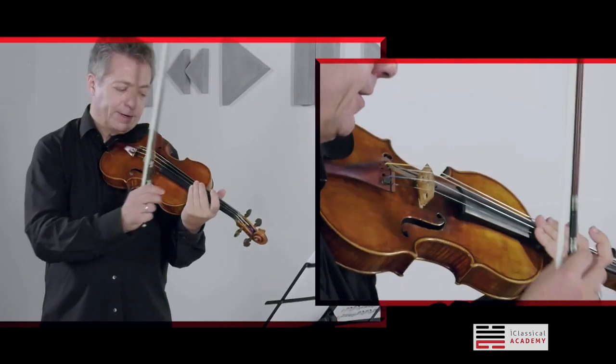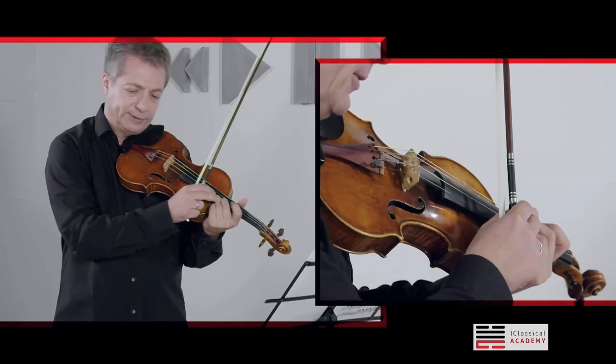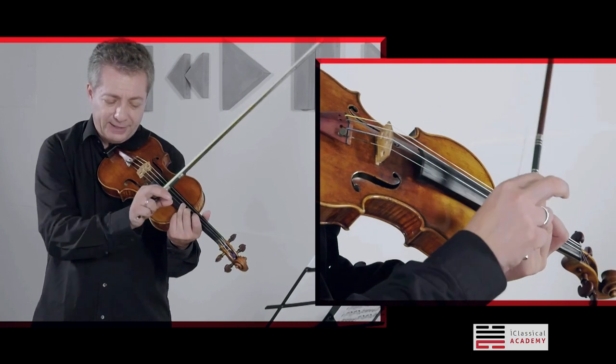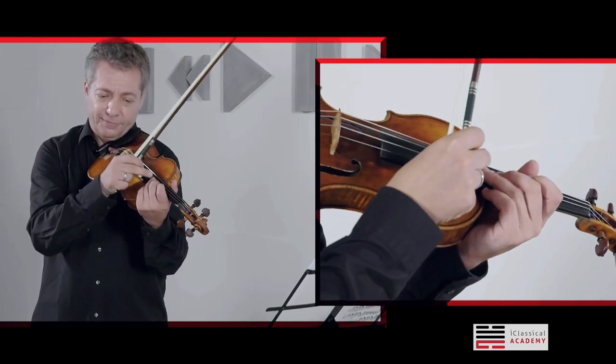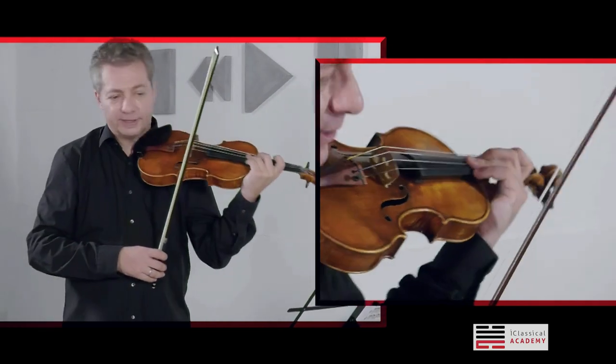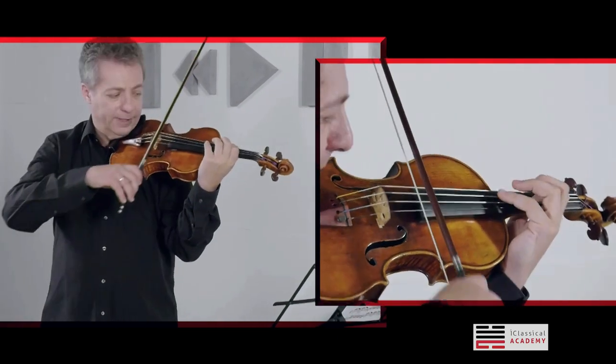The finger has to be very close to the string. It has to bounce just enough to let the string be free and to sound. But the closer you can get to the string, the faster and more clear your tremolo will be.